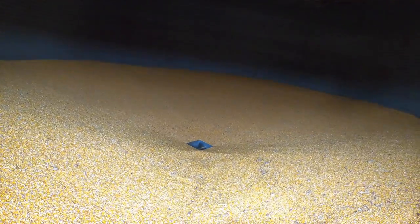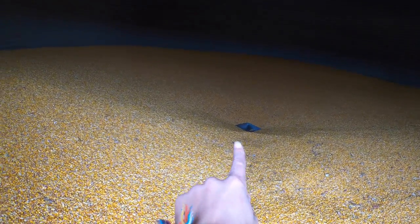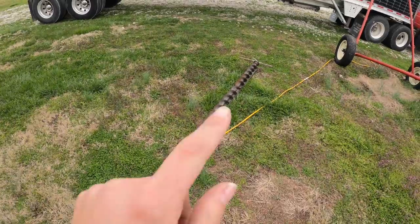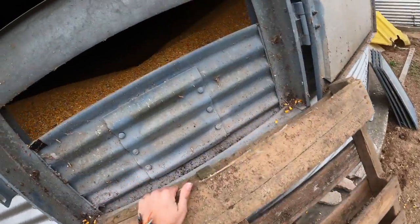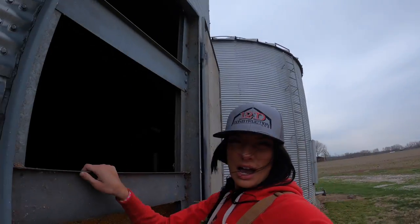All right, well we loaded enough trucks that we have to get in the bin now to sweep it out. Once the grain gets so low in here you have to get in and shovel it down into that hole, which leads to the auger which augers it out. To make it easier we have the sweep auger — basically that goes to the center, and when the auger spins it carries grain from the outside of the bin to the middle so it can fall into the auger and auger out of the bin.